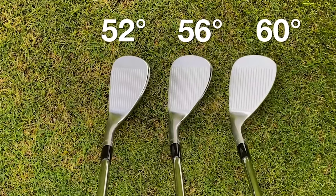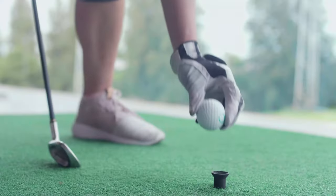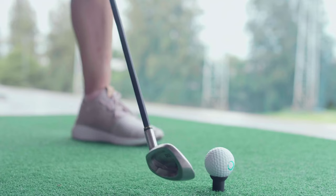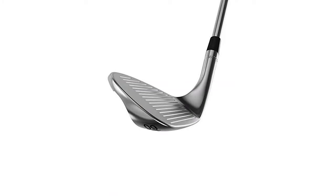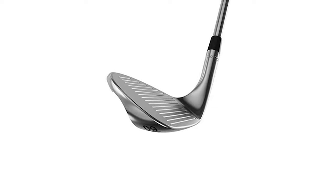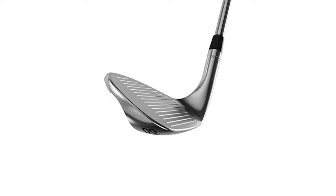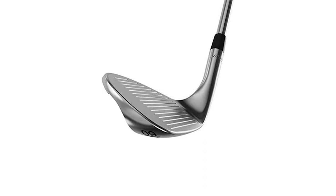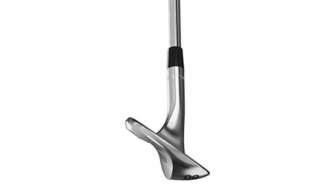If you do shy away from using a lob wedge but want to try the Kirkland Signature Wedges, I recommend reading our guide to using a lob wedge. Our in-depth article addresses many of the anxieties associated with using a lob wedge and will help you understand whether the risk is worth the reward. I think the loft and bounce configuration from the Kirkland wedges will suit a lot of golfers, with many of them already using an identical setup, myself included. With that said, it's a shame they only offer a single set of loft configurations.